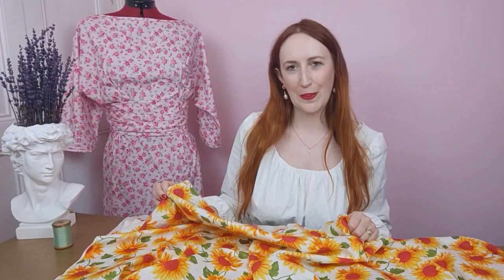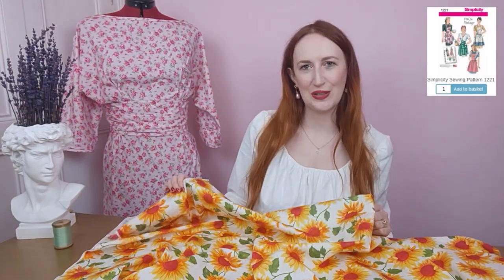Continuing our vibrant theme, I have this adorable sunflower print — you cannot help but smile when you see it. I would love to pair this with the Simplicity 1221 apron pattern, which has four different styles. Aprons make for great day-to-day wear especially when you're fond of crafting — if you're anything like me, you're always covered in thread or splashes of food. Plus each style has a pocket, and we all know we love pockets!